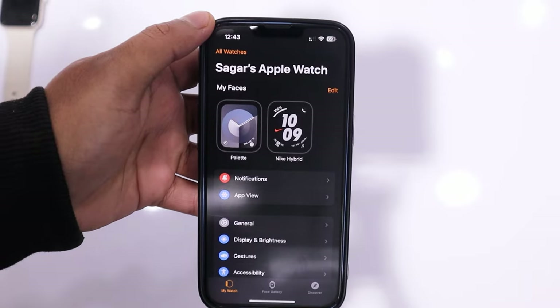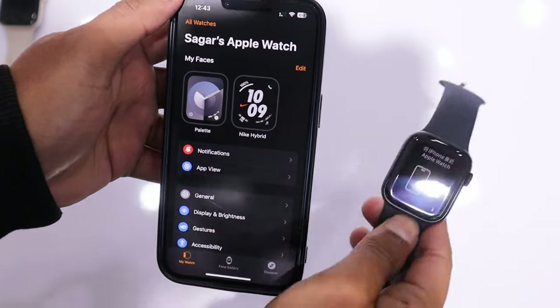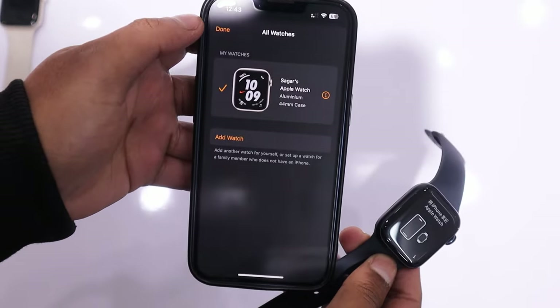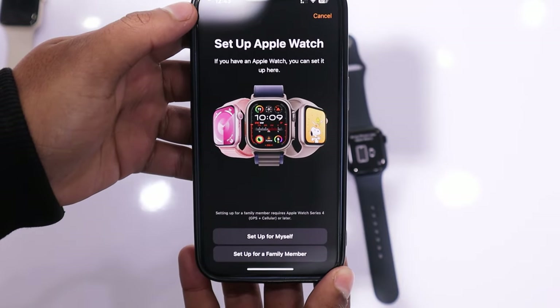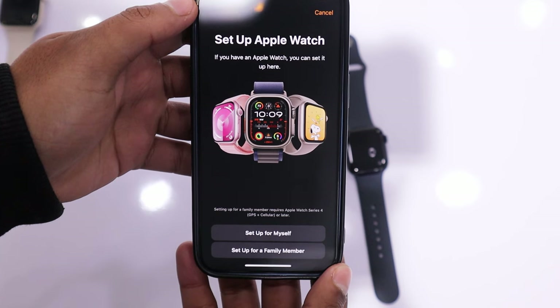If you have connected the watch before, you might not see this option. In that case, you need to click on the All Watches option in the Watch app, then tap on Add Watch. From here, the next process is the same for old or new users.